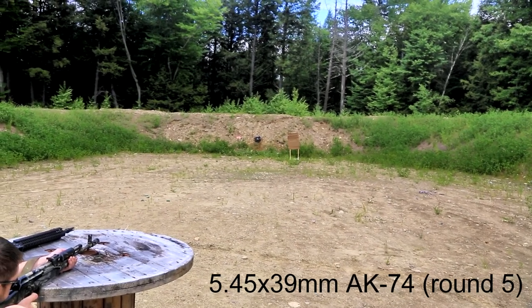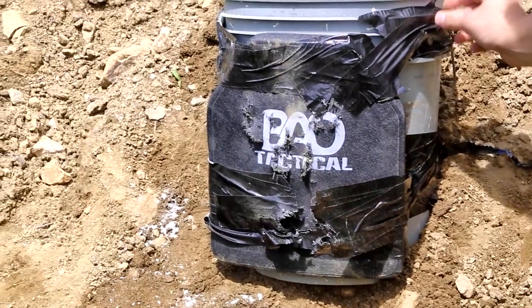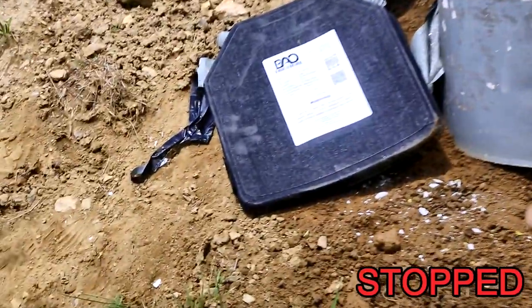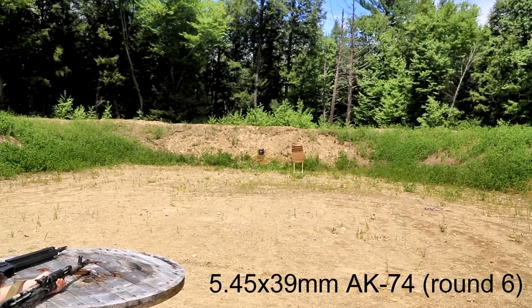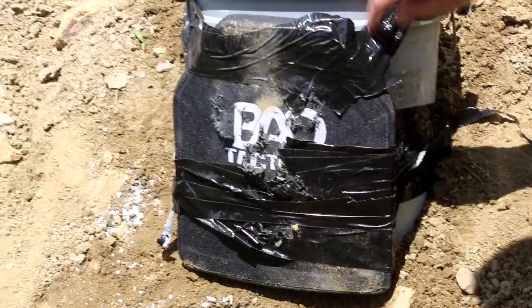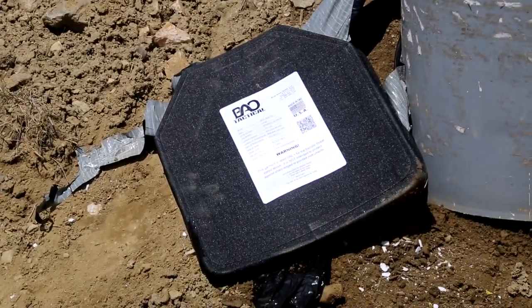Here we go. Don't forget those other ones didn't even show any feedback on the back side of it. Nothing. Yeah, I love it. Alright, number six. We've gotten back here, guys — there's not going to be anything again. If only you guys could make rails for weapons as good as these guys make body armor. Damn.